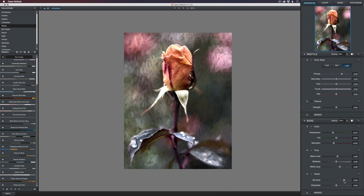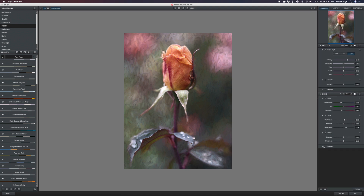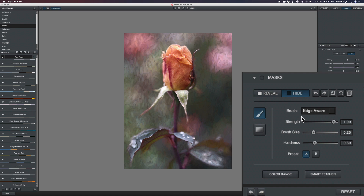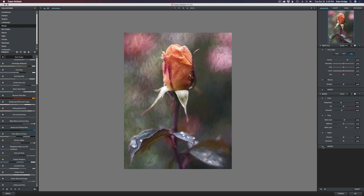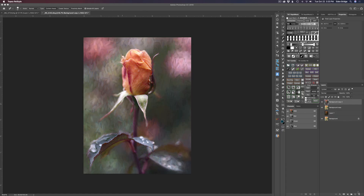Under Detail we have Structure — you can pull it up to add detail or pull it back to soften the image. I'll double-click Structure to reset it. We have Sharpness and Layer Masks, though I'd rather use Photoshop's layer masking. If I like the look and I'm satisfied, I just come down here and click OK, and that brings us right back into Photoshop.